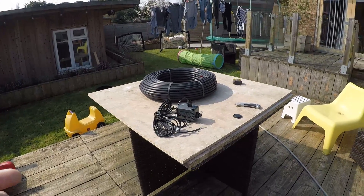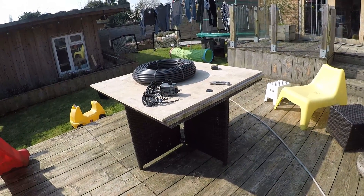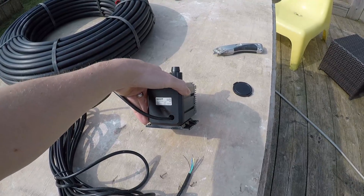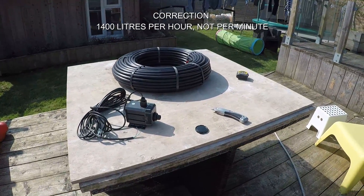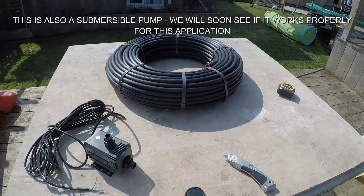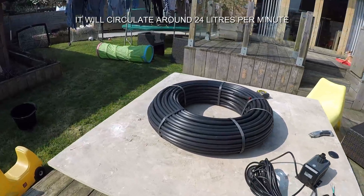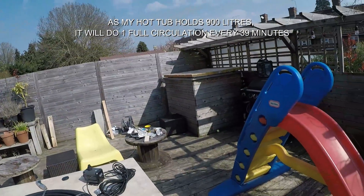The water will go in at a certain temperature and come out maybe one or two degrees hotter. Even if it's just one degree hotter, as it circulates it's still heating up the pool water. I bought a medium duty pump — it's a 1400 litre per hour pump, maybe a bit too powerful for this, we'll soon see. It looks like it's got the right diameter inlet and outlet for this pipework, and I've worked out about 20 litres or so per minute flowing through back into the hot tub.